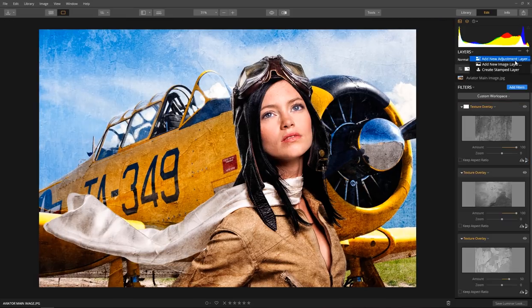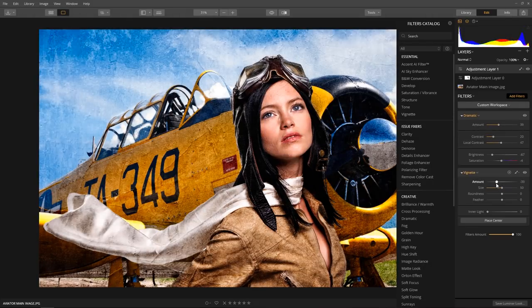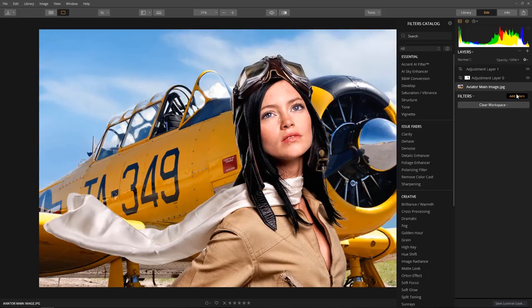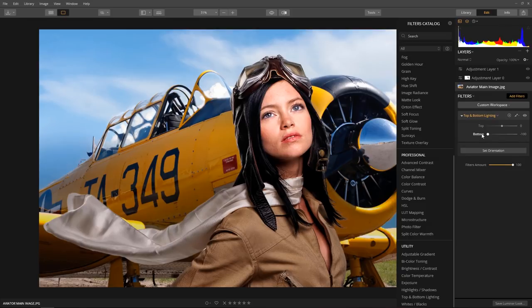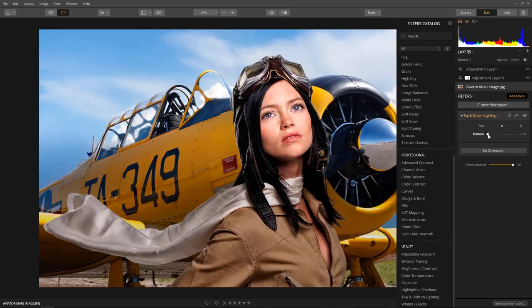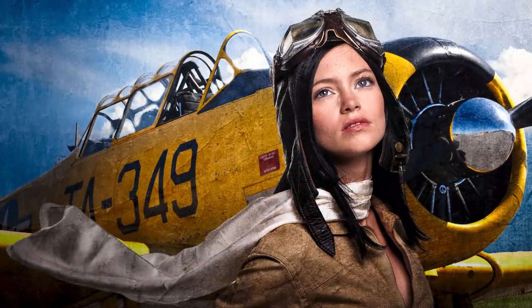Let's quickly complete the effect by adding a new adjustment layer and applying the Dramatic and Vignette filter. Look how nice that blends the look together. Since Luminar is non-destructive, we can return to the base layer and make additional changes without having to start all over again. Let's make the bottom half of the image a little darker by adding the top and bottom filter — I'll go to an extreme just to show the difference. When I click back on the top layer, notice how dark the bottom looks now. Let's adjust it properly — right about here. That looks great — look how nice this ties it all together.